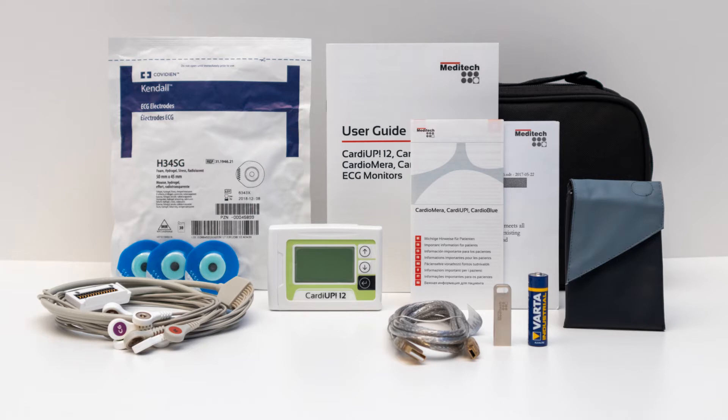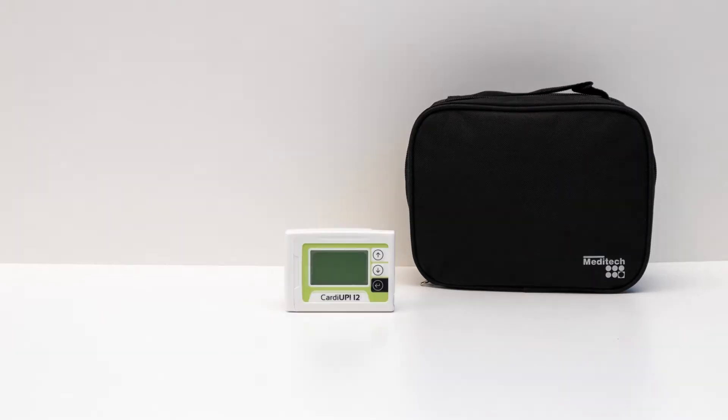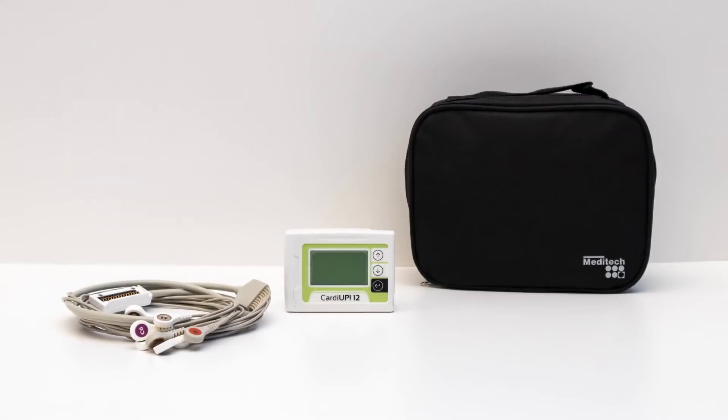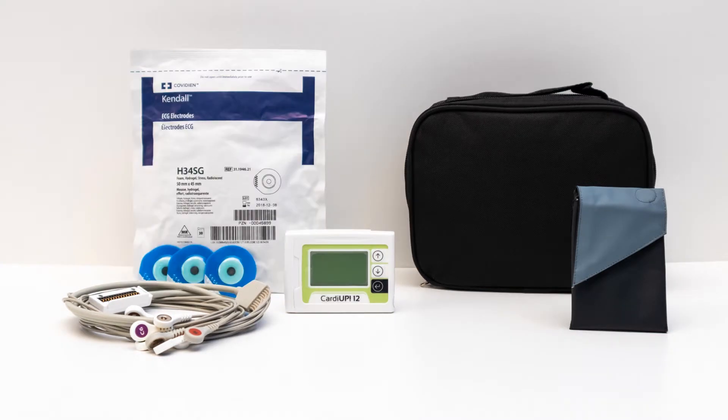Here comes the default kit content to start with. The black protecting case contains 1 recorder unit and 1 patient cable. The kit contains a 12-channel patient cable by default; however, an additional 3-channel patient cable can also be supplied upon request. Also included are 1 carrying case to apply the unit to the patient's body and 1 package of disposable ECG electrodes.